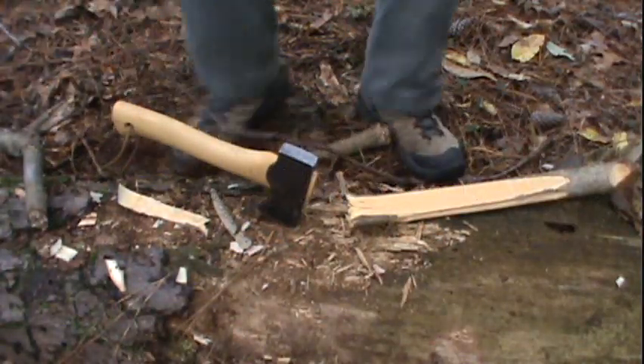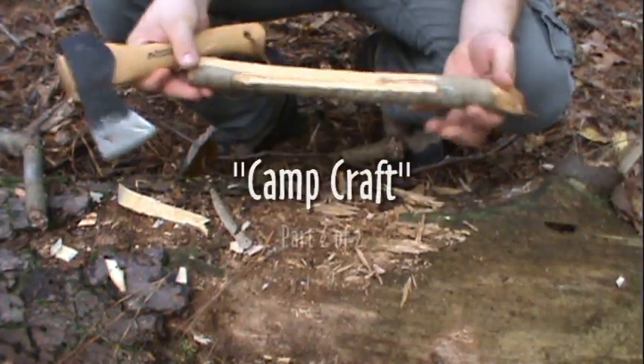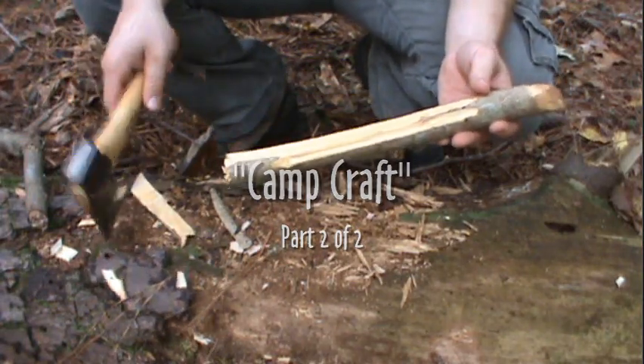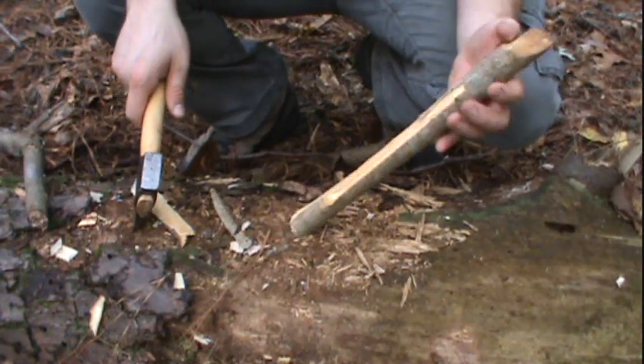One of my goals today while I was out in the woods was to find something I could use to make a new fire set — meaning a fireboard and spindle. My bow I already have at the house fixed, but I just wanted to add a new fireboard to the collection.